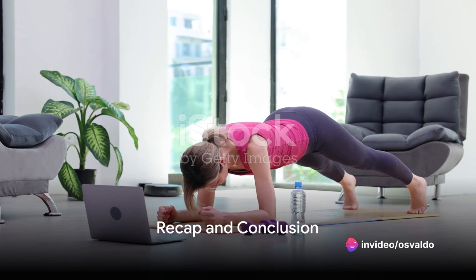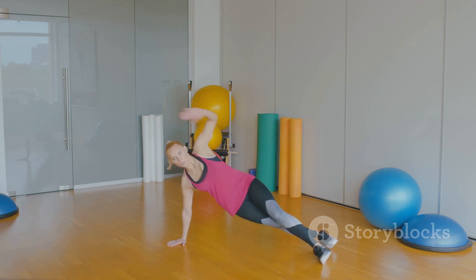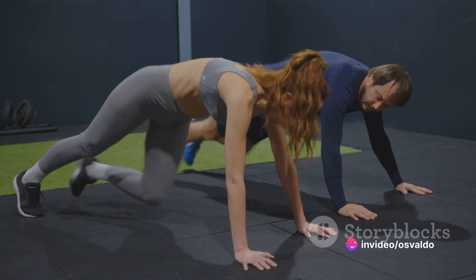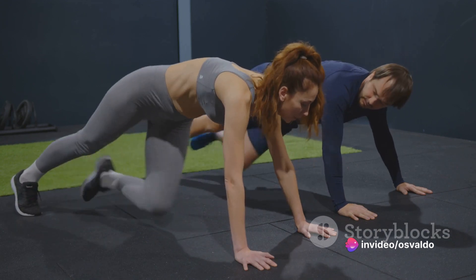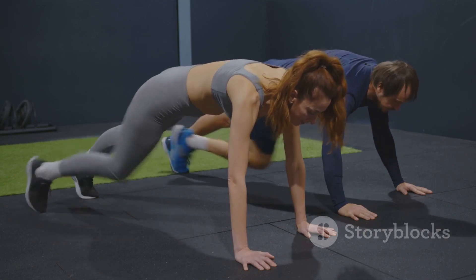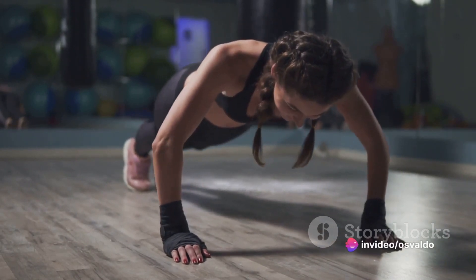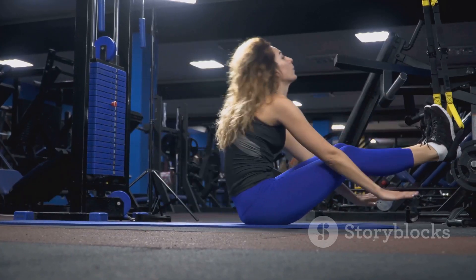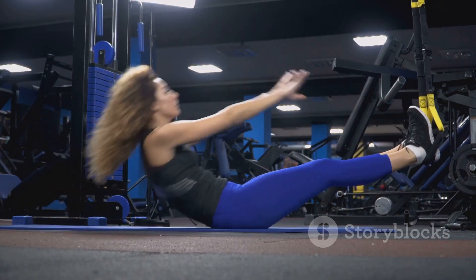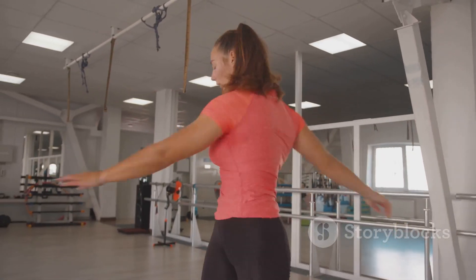We've learned about the importance of core strength and three exercises to help develop it. Remember, your core is your power center, providing stability for your body and helping in almost every movement you make — essential for all, from athletes to fitness enthusiasts to even those leading a sedentary lifestyle. We dove into the plank, a surefire way to strengthen your core, improving your posture and reducing the risk of back injuries. Then we twisted things up with Russian twists, which work your abs and obliques, enhancing overall core strength and flexibility. Finally, we balanced it out with the bird dog exercise — an amazing workout to enhance stability, coordination, and core strength. Remember, a strong core isn't built in a day. Consistency is key, so incorporate these exercises into your routine and you'll be feeling stronger in no time.